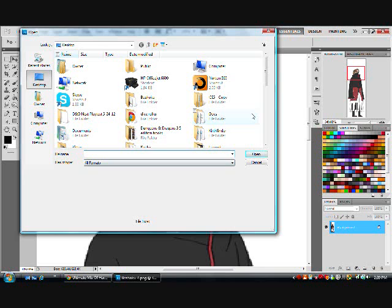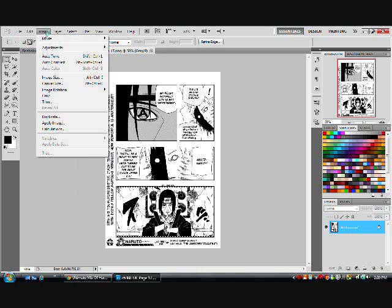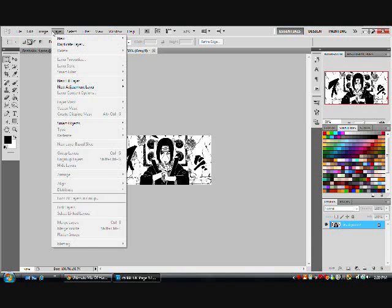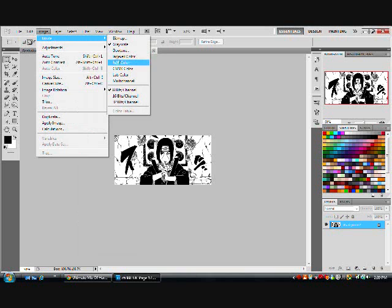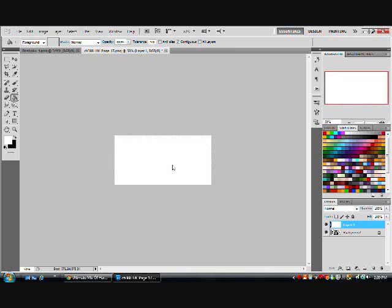Okay, first step is you create a new layer and fill the whole layer white. Then after that, you change the opacity to maybe 40 to 50. I personally like 50. This layer is to allow you to see the lines you're going to be drawing, but also see the background, so you can trace the figure. Because you're drawing, but you're also tracing. That's what relining is.